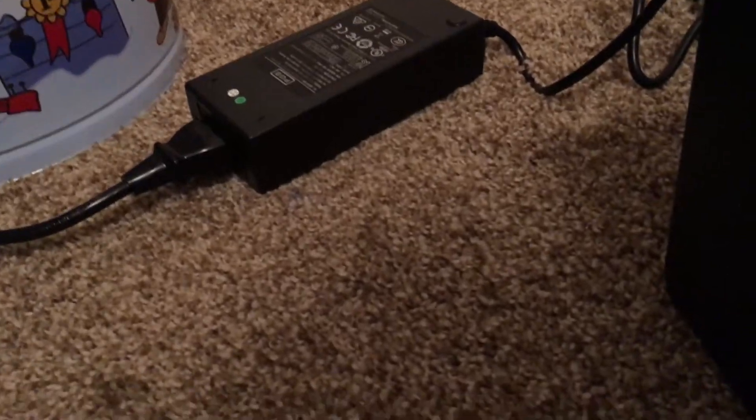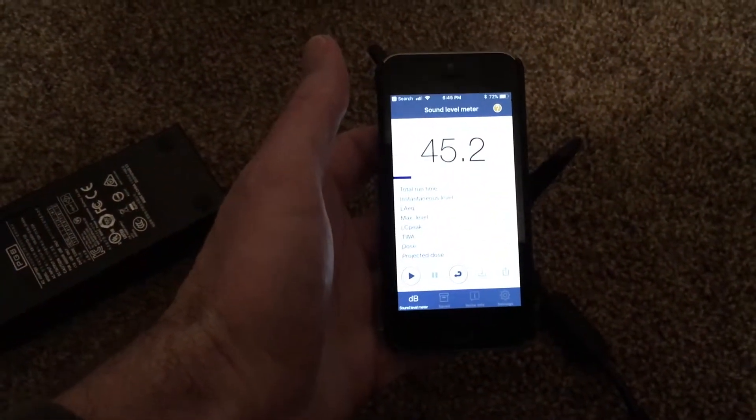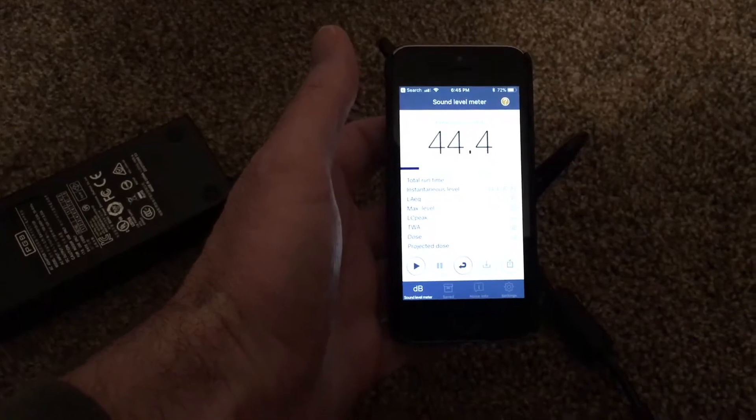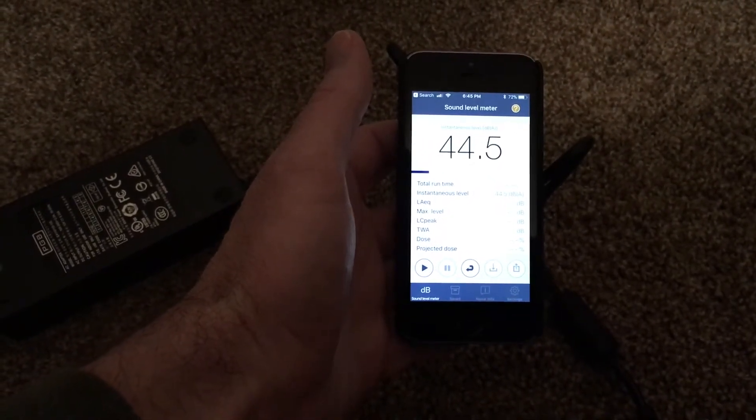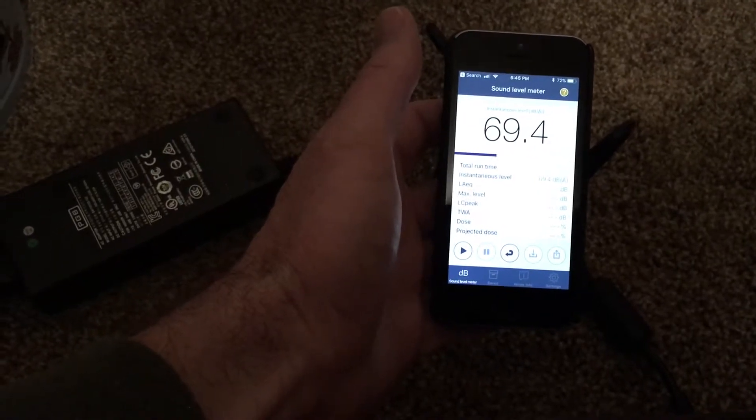I don't know if I can pick the sound up on here. I'll place it down here — there are fans in the back. I'll hold this by the fans and we'll see what that looks like. So we're getting about 44 dB, and I'm inches from it.